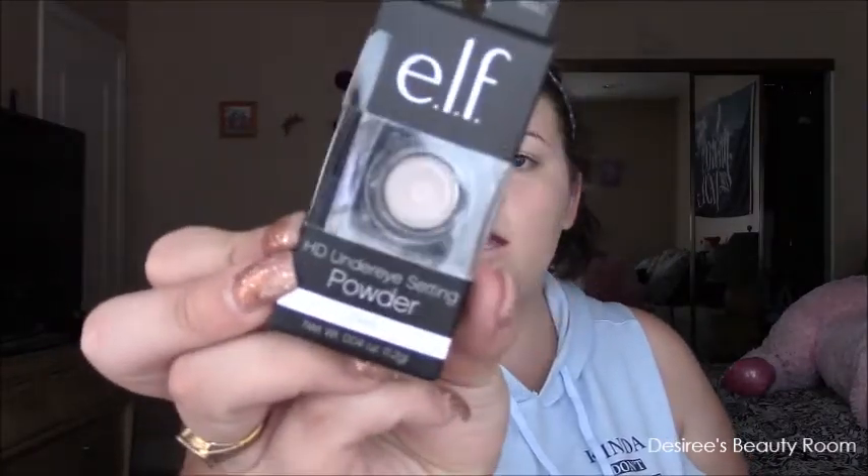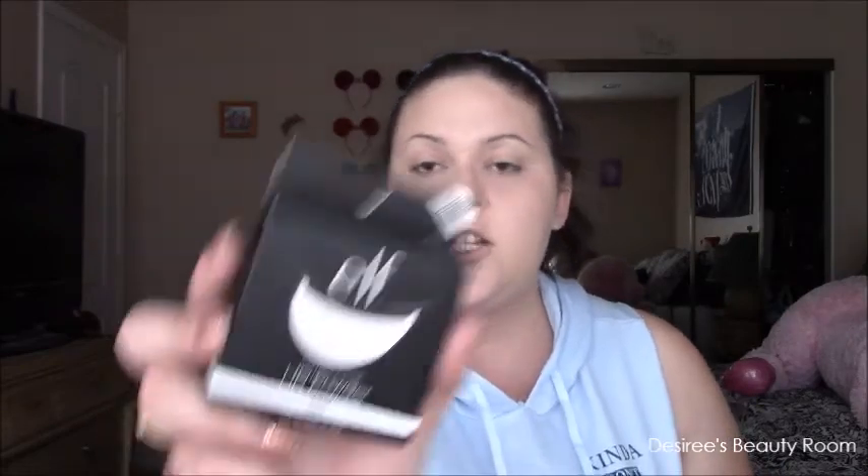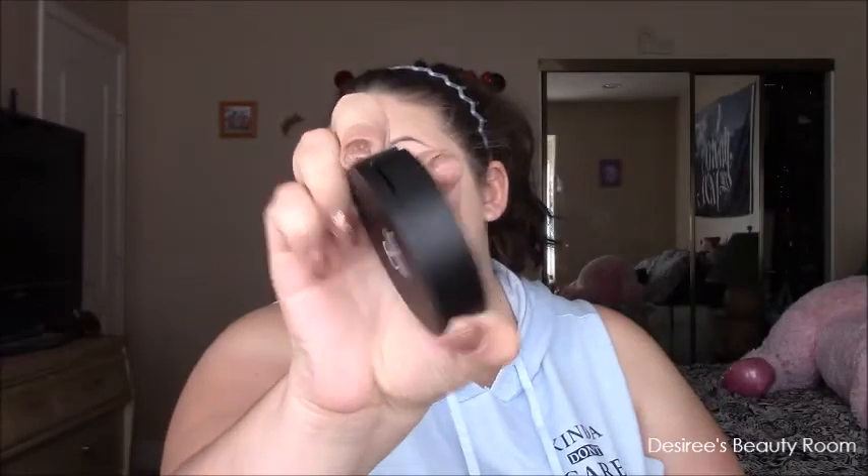I'm probably never going to use that elf concealer again. Next is the elf HD under eye setting powder in sheer — I've used this before and it was one of my favorite under eye powders. Using this brush, I'm going in with that loose powder to set. Then I'm going to use the new elf perfect finish HD powder in clear — just going to use an elf powder brush, swirl and dust.